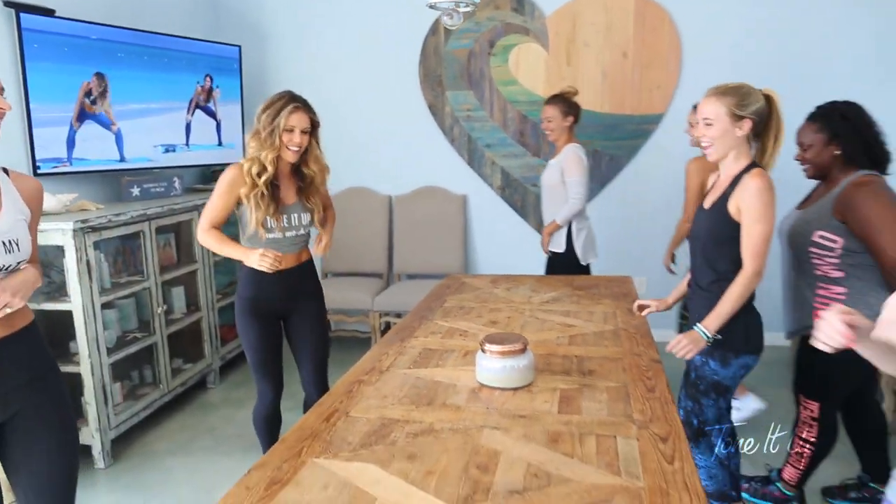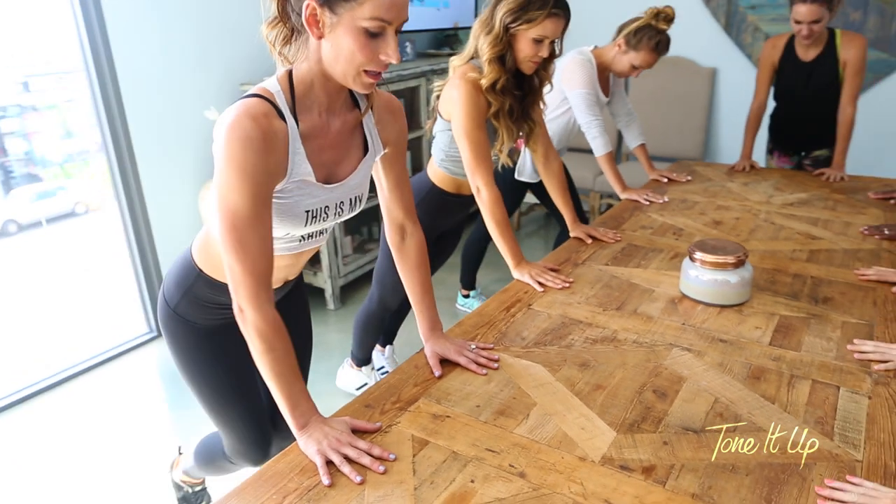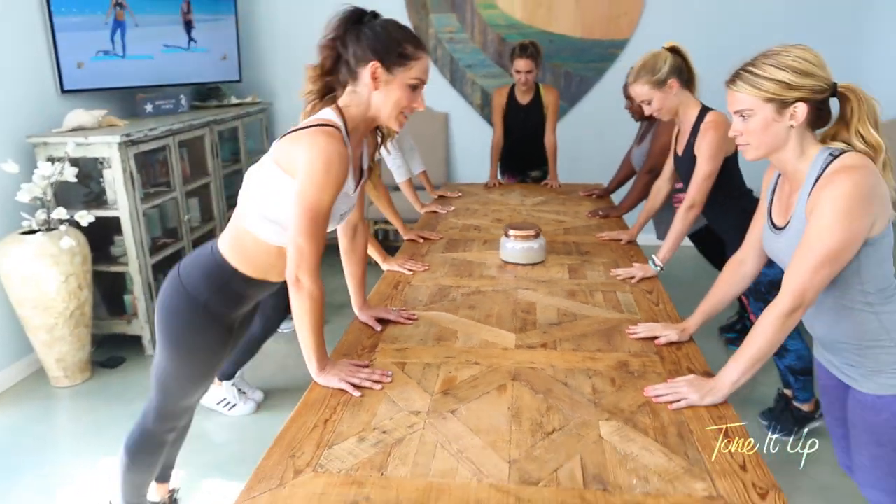Ready to go, team? Ready! All right, the first move — we're gonna warm it up. Place our hands on the table, body in a slant, and do jumping jacks.